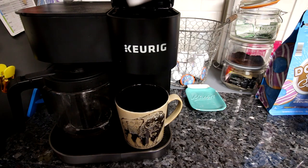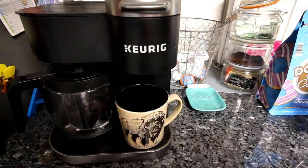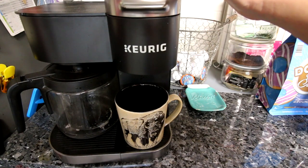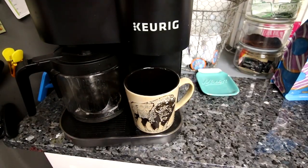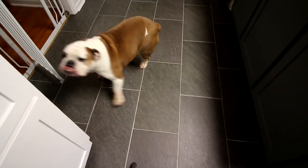Hello everyone and welcome to another What I Eat In A Day on WW. Today I'm starting my day as I typically do with coffee, and I am having a McAfee K-Cup today. We've been trying to use the carafe side of our Keurig more, but I'm just making coffee for myself this morning so I'm just going to use a K-Cup.